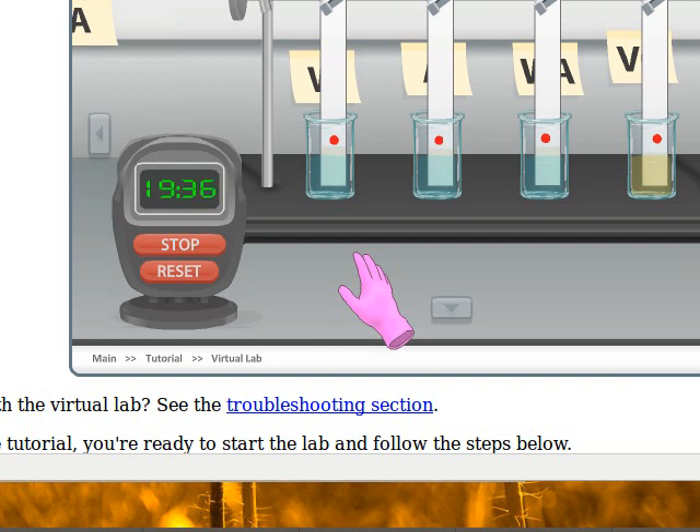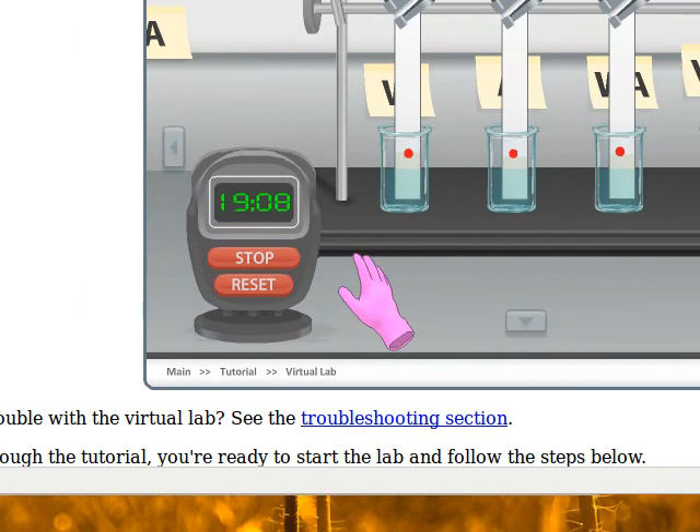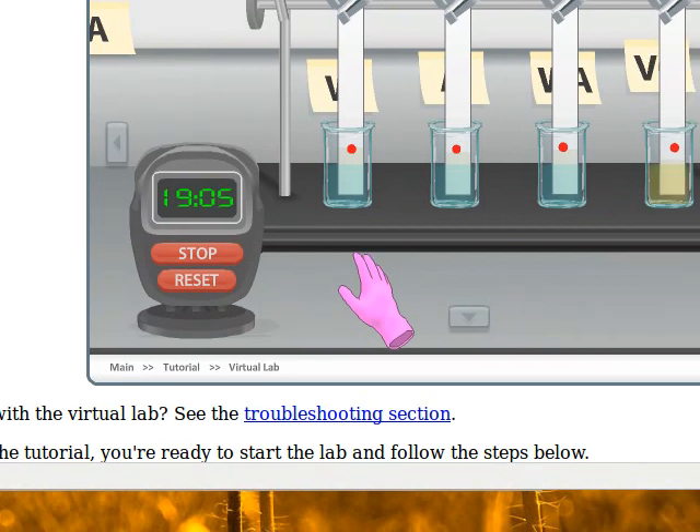If I had programmed this, 20 minutes would be done quickly and you could see your results. So what you have to do now is go away, go do something — maybe work on another class, do some other stuff in chemistry, read a book, whatever you want. You've got 20 minutes; set yourself a timer if you're going to be away from the computer, otherwise this one will beep and alert you. I'm going to pause this video and show you what we do after this is all done.